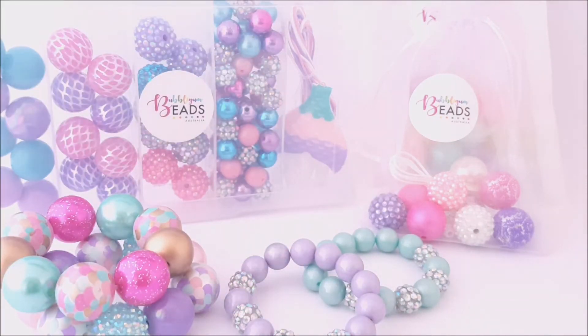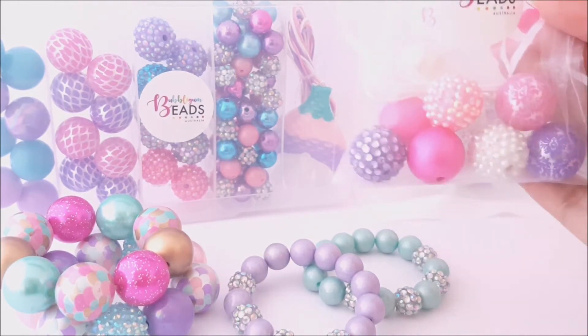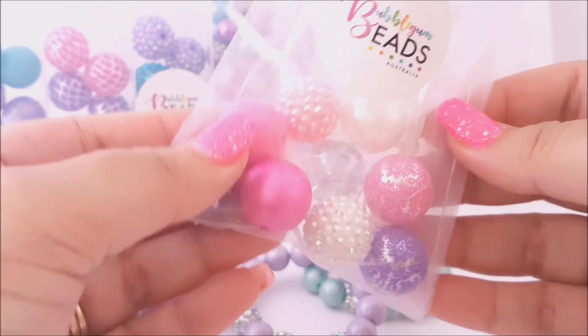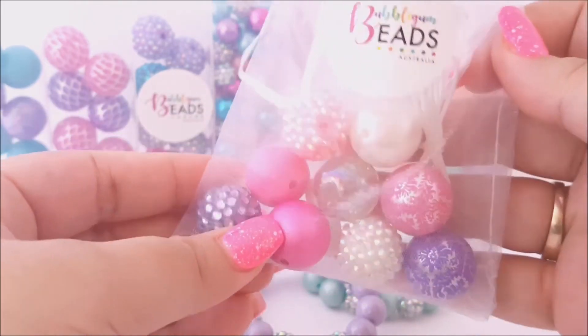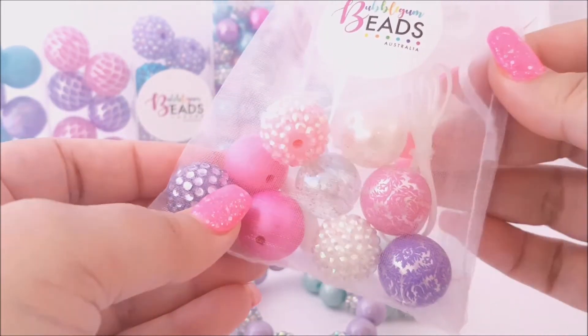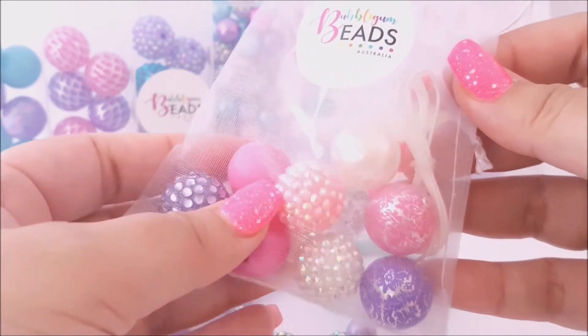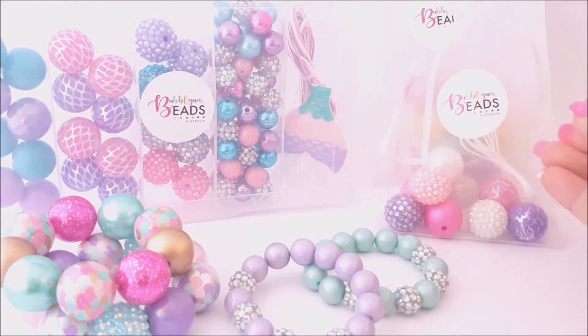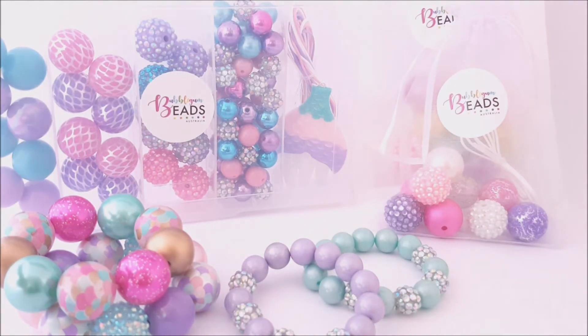And we also have our own create your own kits. So these are DIY jewellery kits that you can purchase to DIY at home. This one is a smaller kit with everything you need — the beads, the cord and the clasp to make your own necklace. And then we have the larger kit here, which is made up of beads, small beads, cord and clasp and a pendant to make anything that you desire.